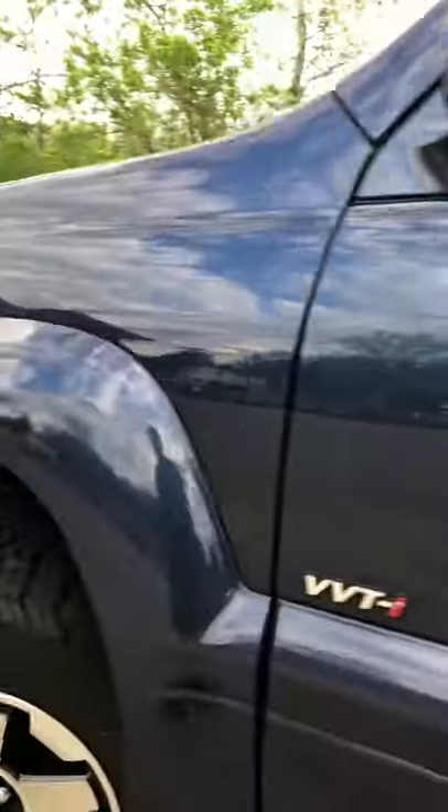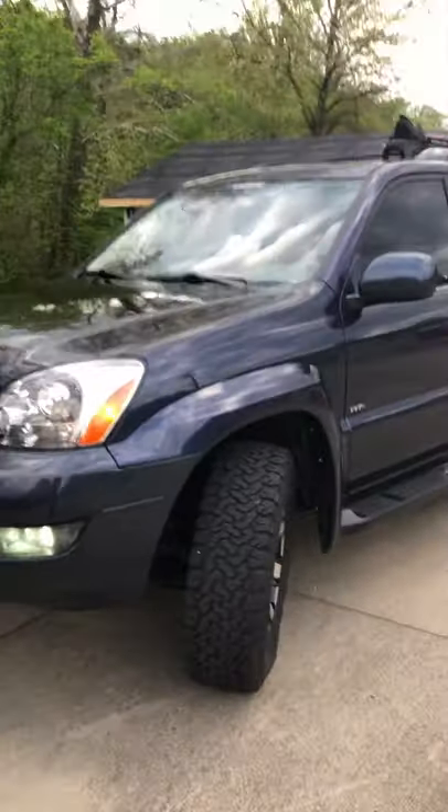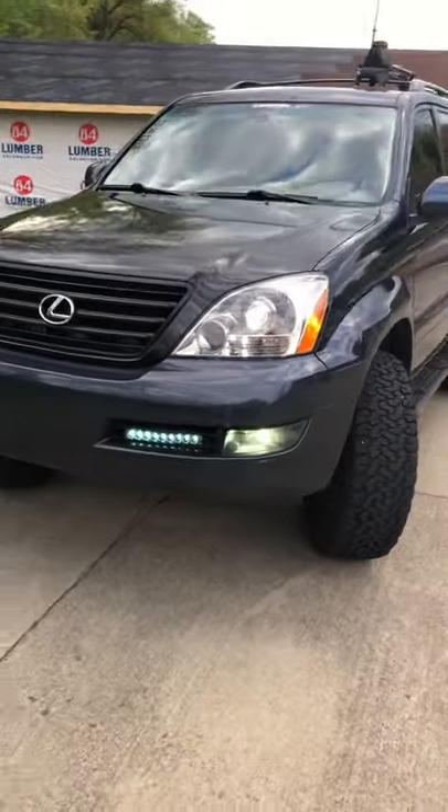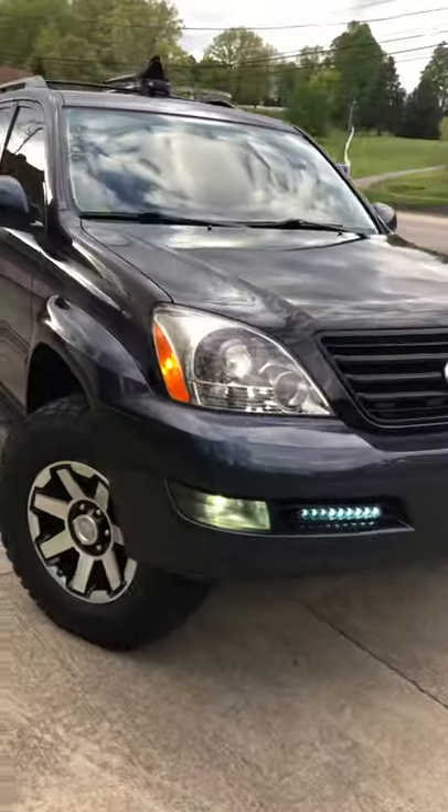The car is clean. See how clean the car is? I love this vehicle — it's just clean, and I keep it in this shape.